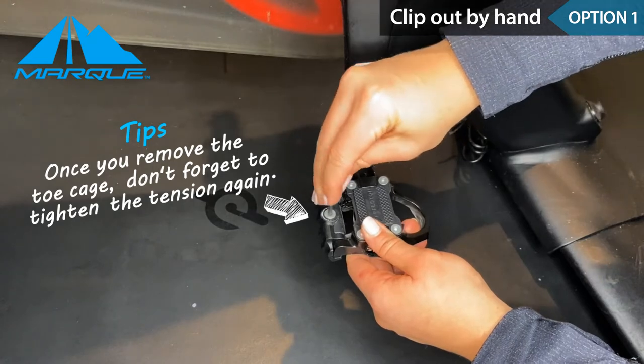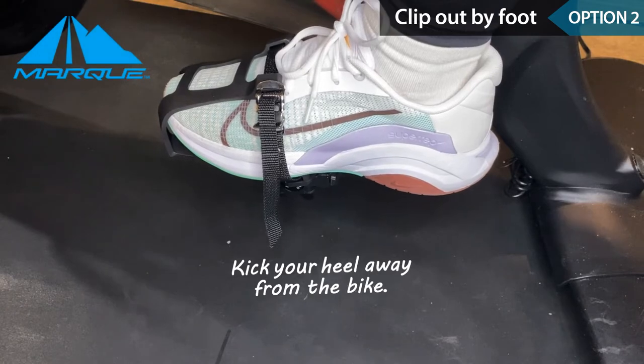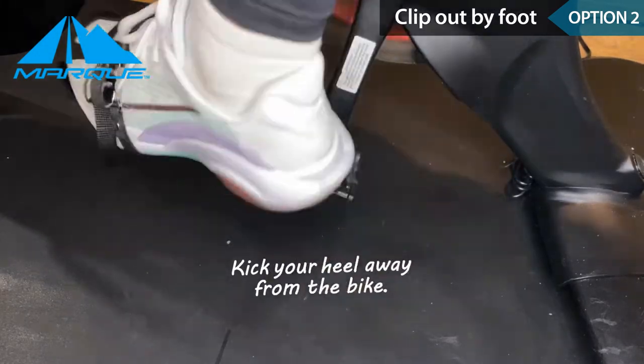Once you remove the toe cage, don't forget to tighten the tension on the bottom of the pedal again. This is the same sound you hear when you unclip regular cycling shoes.